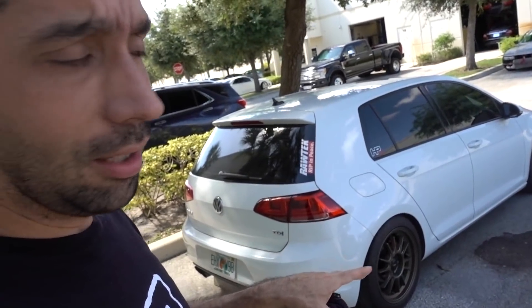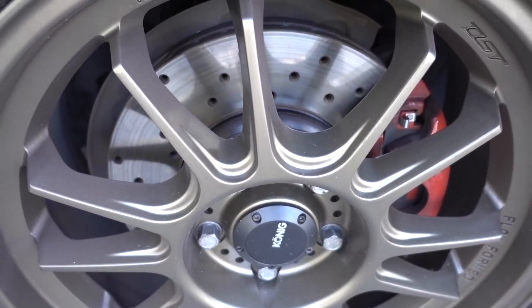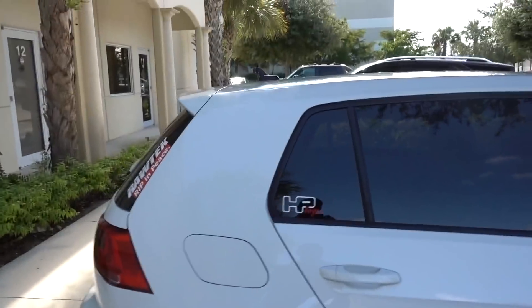The ECS brakes are nice — they're fully bedded in. These are the ECS cross-drilled rotors with EBC Red Stuff pads, so it's a really strong braking upgrade for this car. The brake feel is intense — it stops so hard. I'm totally pleased with everything on this car.